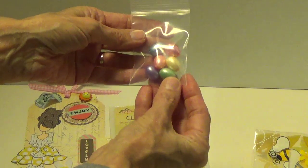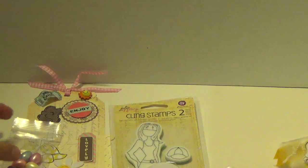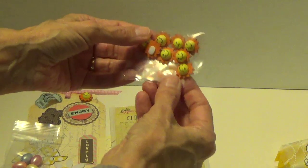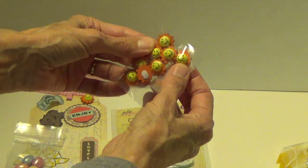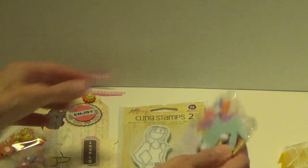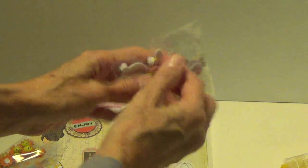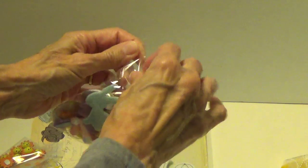Let's see — little Easter eggs. These are cute. These are adorable, these little sunshines. I like that. Oh look at that — she cut out all these bunnies. Let me open it. These are just too cute.